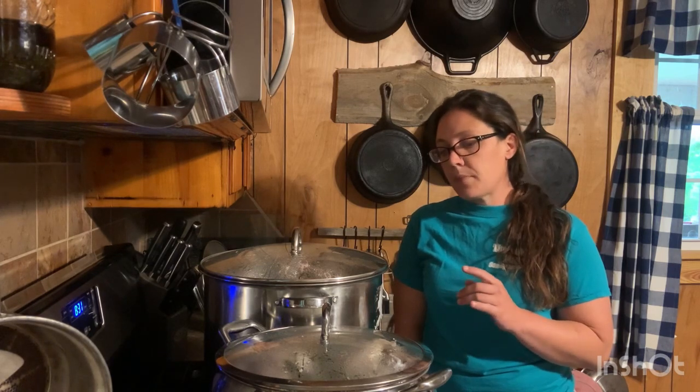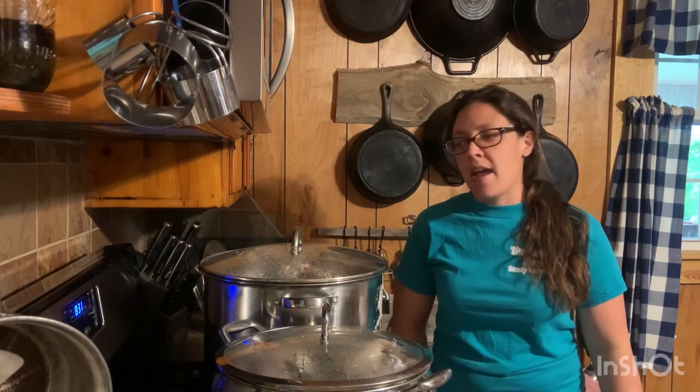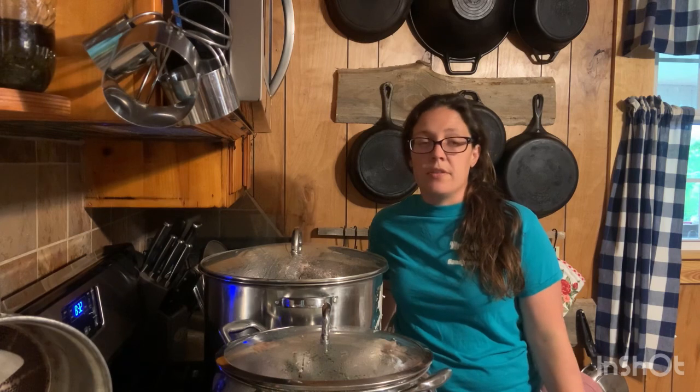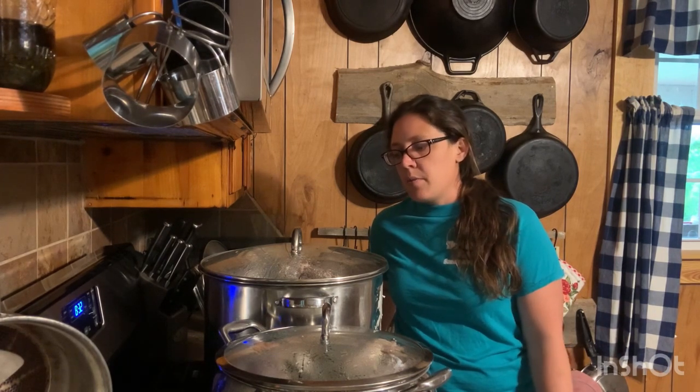I've got six chickens in here right now, and I'll be doing two more as well. They're in boiling water with a ton of herbs, onion, pepper, and salt to make my chicken broth and canned chicken delicious. I can chicken because it's shelf stable and already cooked. The lids say 18 months, but as long as that jar is sealed you're good if you use the correct processing method. You do have to have a pressure canner to do meat to prevent botulism.